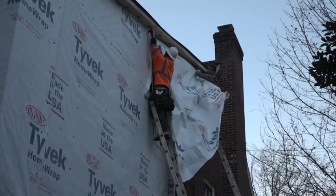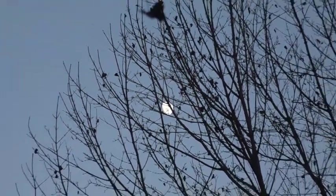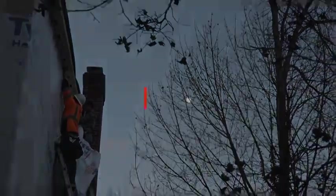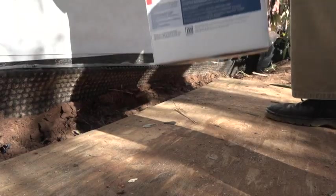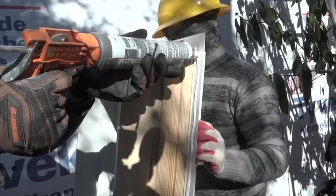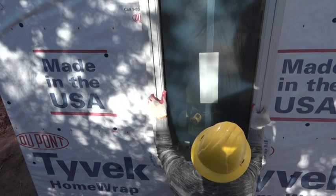With the final piece in place, that's what we call a wrap — for the day and for the house. With a perfectly installed WRB, we're ready to cut some holes in it for windows, which will be flashed and sealed into place for an airtight, watertight seal. We'll do that in depth in the next episode of Weatherization Nation.